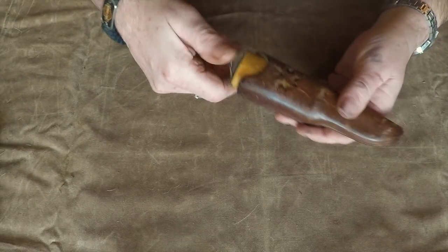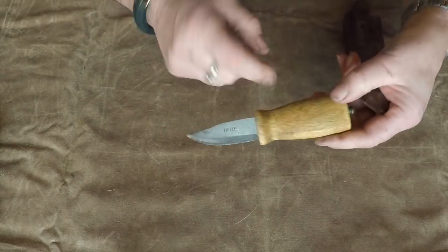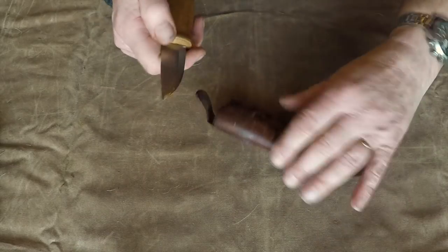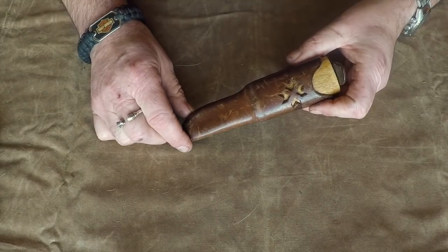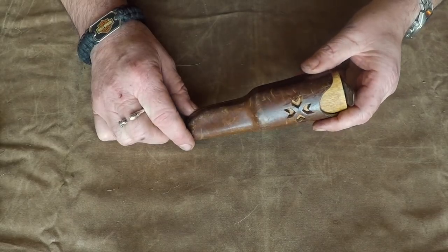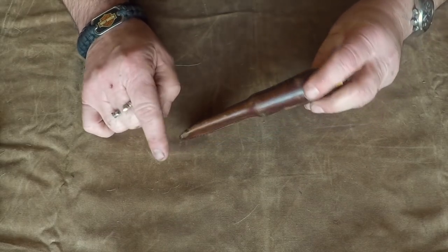Then I have a Helle knife. This knife is a Neuling, they call it, with a birch handle. It's very nice, a very cool knife, and the sheath — I love the sheath. This one I have used many times in Norway when I have been hiking up there, and also worn it on a daily basis when the law still allowed that.